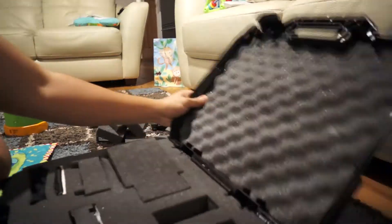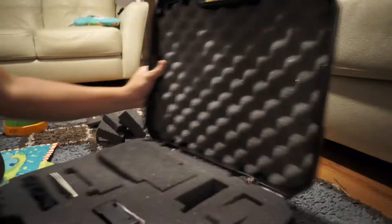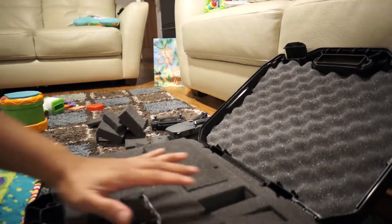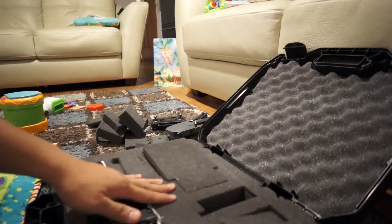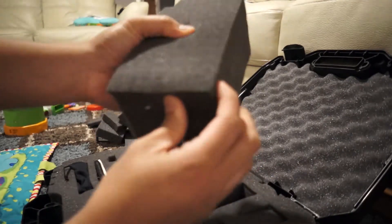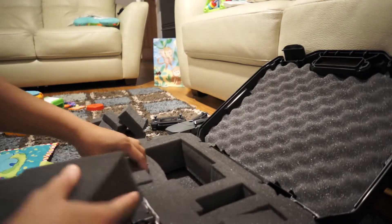When you open it up, you get this kind of egg crate case on the top. It's velcroed in and it's super padded. Down here, this whole thing is one solid piece with perforated foam, so you can just tear stuff out. You don't need any tools to rip anything out. You basically just pull it out one by one and create the cavities that you want.